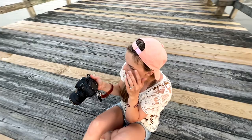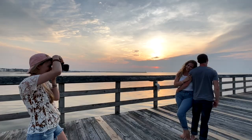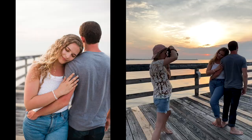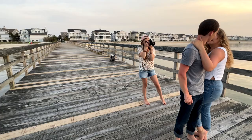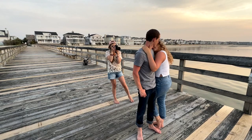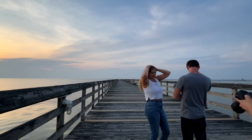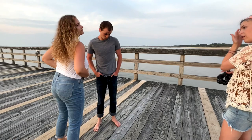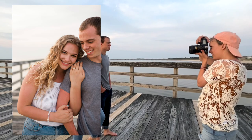Instead of moving them, I moved myself—going around to the other side to shoot a horizontal shot showing more of the water and pier. Then I had Julia face me and Gabe face away; I wasn't sure it would work but it ended up being some of my favorite shots. I like to do this kind of shot toward the end when I have more rapport with the couple. Having shots where you don't see both faces is a great way to mix up your poses. Then I had Gabe turn around to get the same style of shot with both of them smiling—exhausting the pose before moving on.